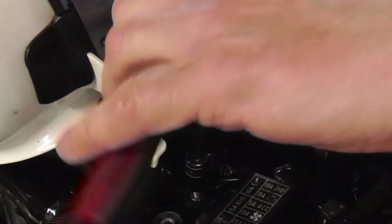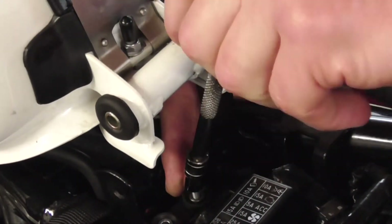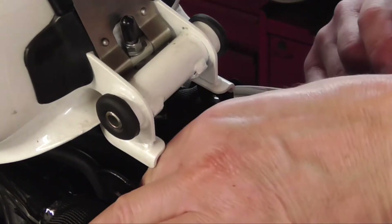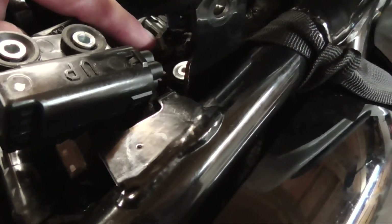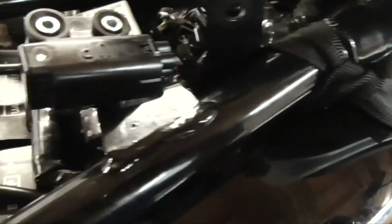Oh, that is really depressing because that has just broken off. I don't know if you can see that down there — that is the bolt. It has just snapped, which is rather annoying. So now we've got to try and get that out, which will be fun, no doubt.